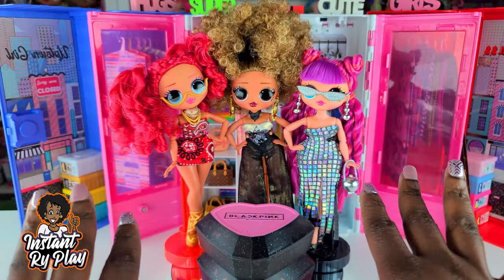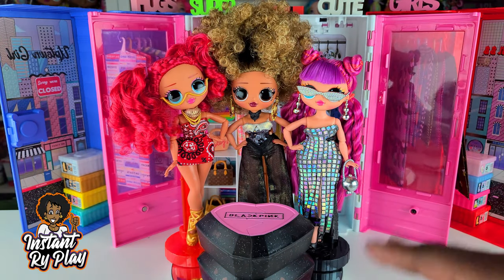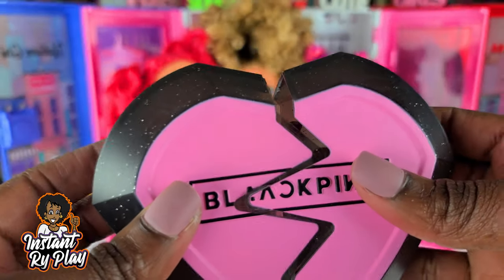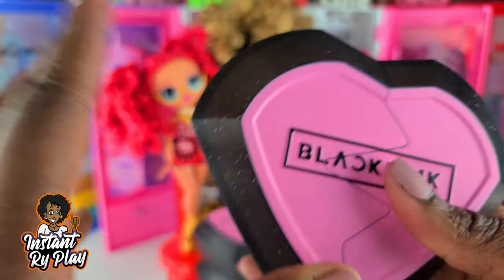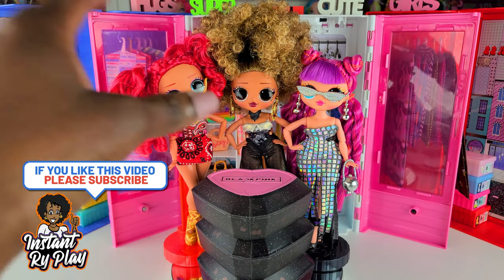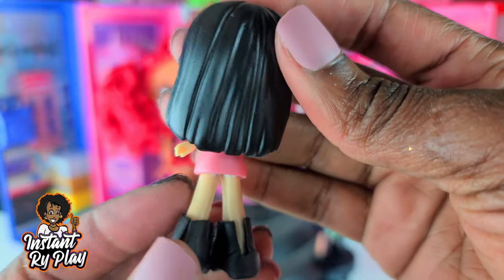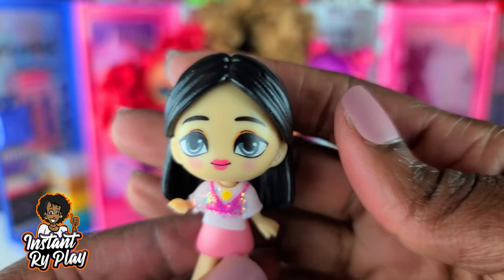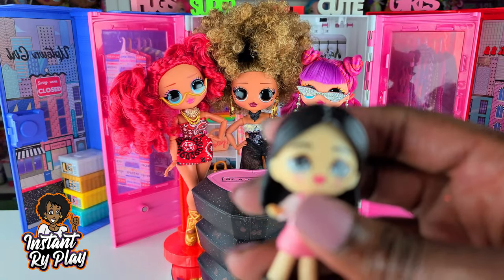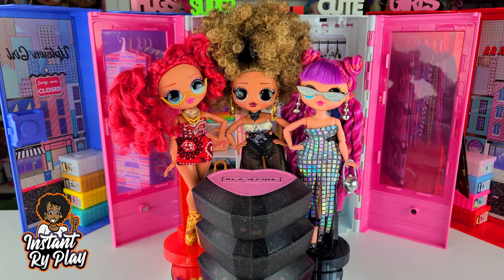I have them all unboxed and put together. Inside I noticed there's little confetti — shimmery hearts that you could save for a project or even put in slime. I love these cases and I'm going to pose my LOL OMG dolls with them. I did get a duplicate though. The first girl I got is this one right here. If you look on the back there are four girls in the group, so I'm wondering if you can get four different dolls.